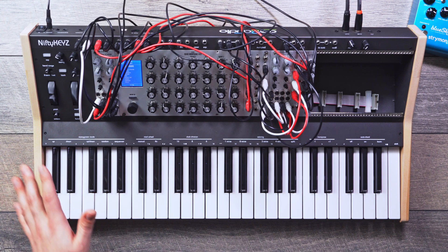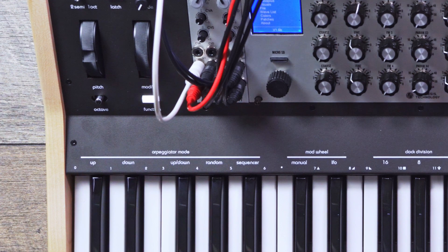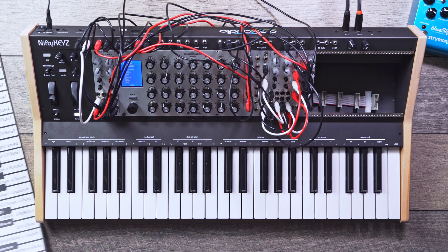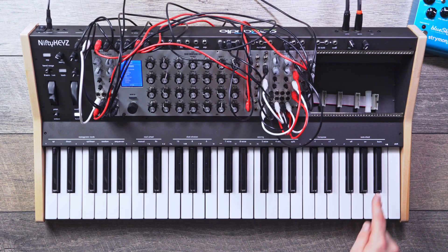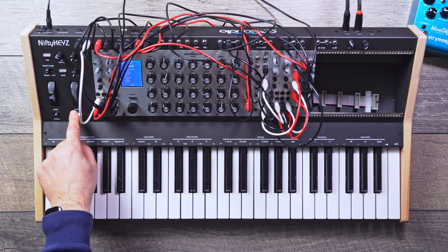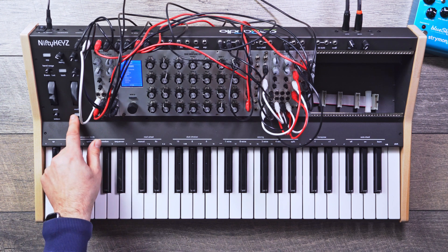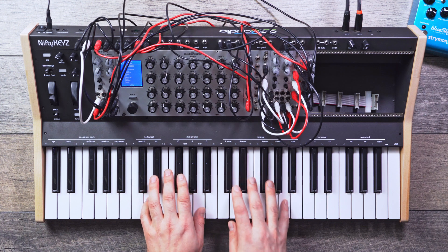Some of the coolest features on here would have to be the multimode arpeggiator and the auto chord. If I press function, it will engage the secondary function. Now I'm able to use this keyboard — it's laid out right here what the different keys will do, and it also comes with this handy key strip. If I select learn and then play a chord — I'll play like a D major seven — and now I hit function again to exit function mode. Now I have that major seven chord shape and I can transpose it along the keyboard. Pretty cool, right? To get out of that mode, I press function again and press off, and we're back.